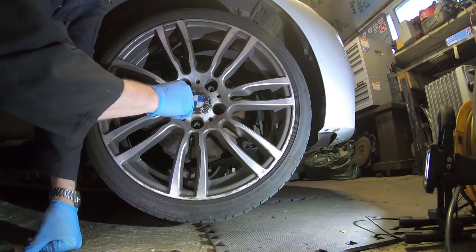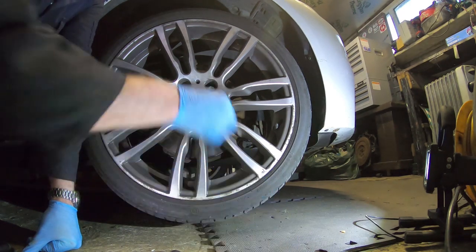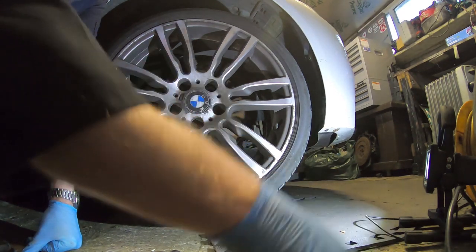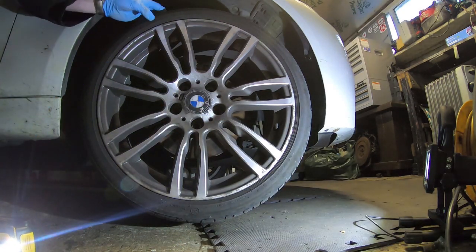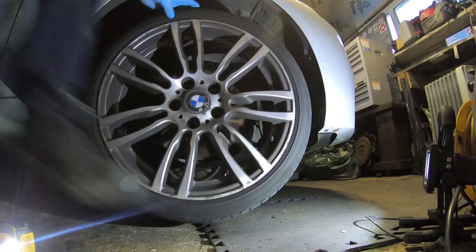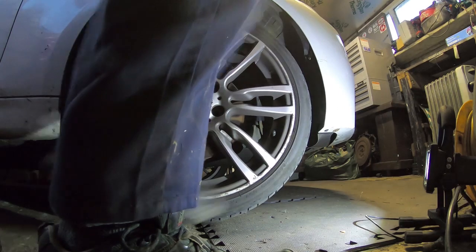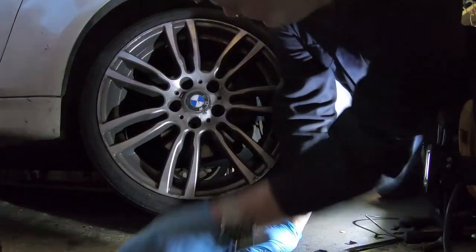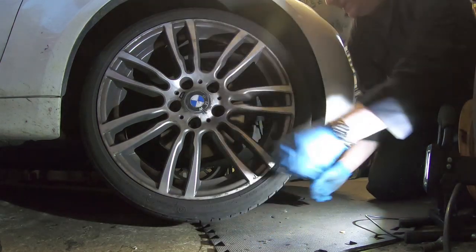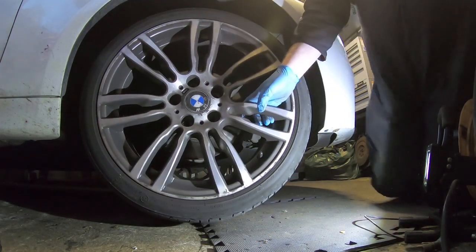I've noticed there's a wheel bolt missing. There should be 5 bolts but there's only 4. This isn't my car, but it's something I need to keep a note of. I took 4 out and there's one missing. The wheel is stuck on the hub.